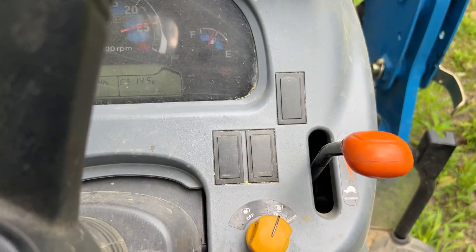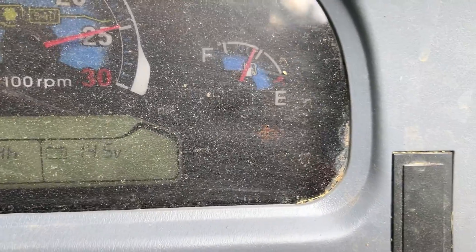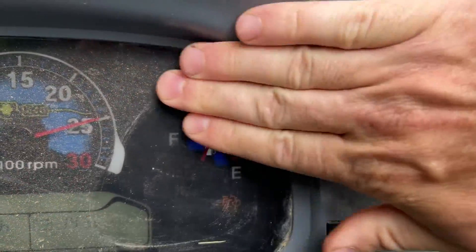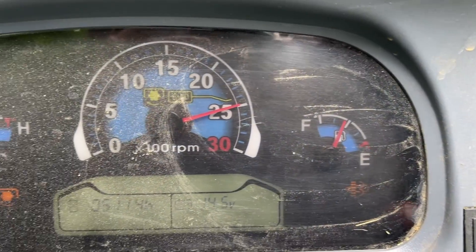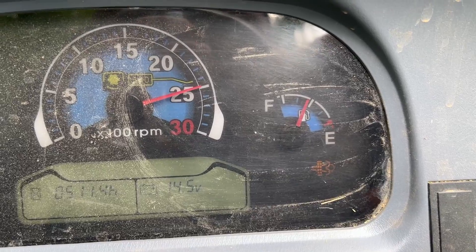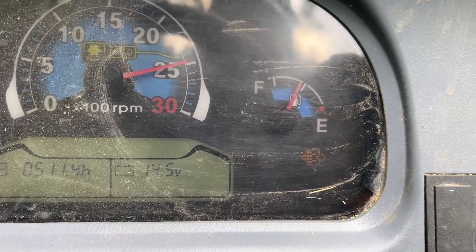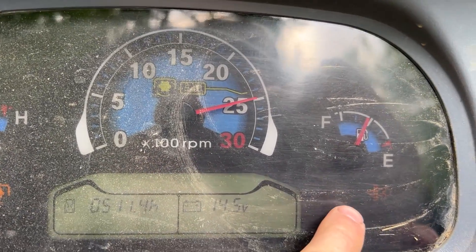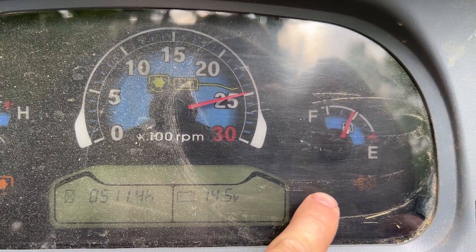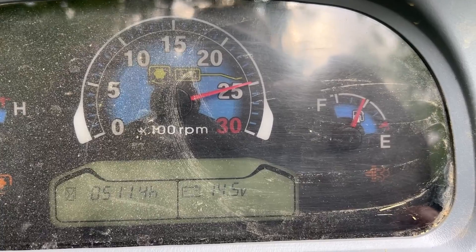All right, this is a regen — it's just starting on my LS tractor. This light right here is going to flash. The best thing for you to do is let it run. I'm running a brush hog. If you keep it just like this, what will end up happening is you're going to get another light here, and that's going to tell you your exhaust temperature is high. It's doing that on purpose.